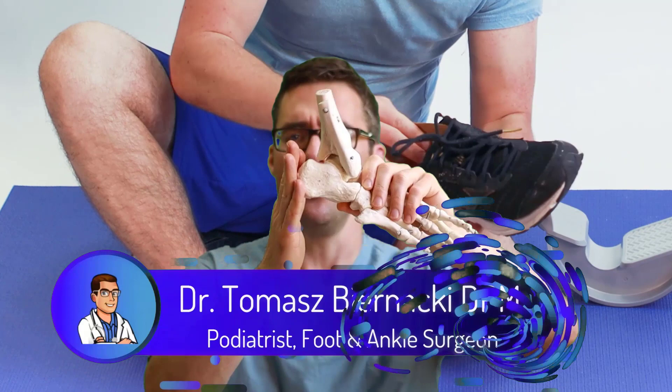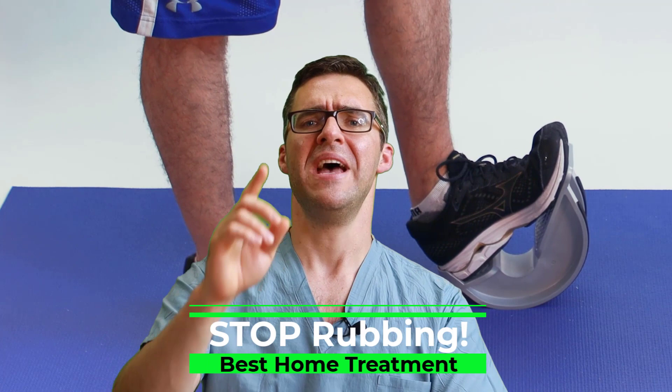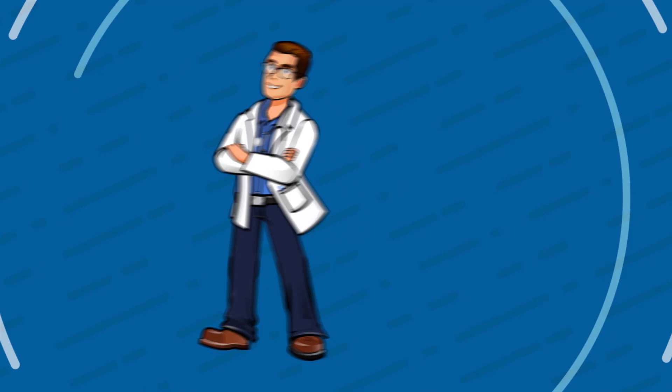This is Tom Bernacki and today I'm going over the top eight ways to stop back of the heel rubbing. If you have back of the heel pain and rubbing in your dress shoes, high heels, skates, or other hard shoes, this is the guide that's going to solve it for you. There are a lot of disorders that can cause this and 95-plus percent of them don't need any surgery, don't need anything expensive, and you can start fixing it pretty quickly and easily.